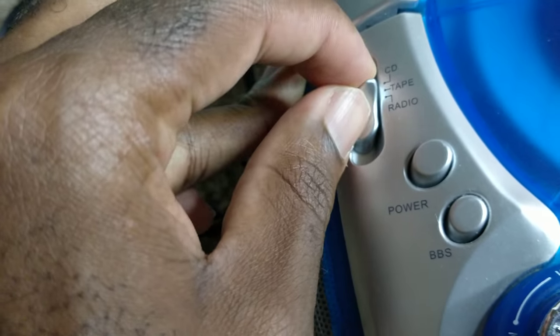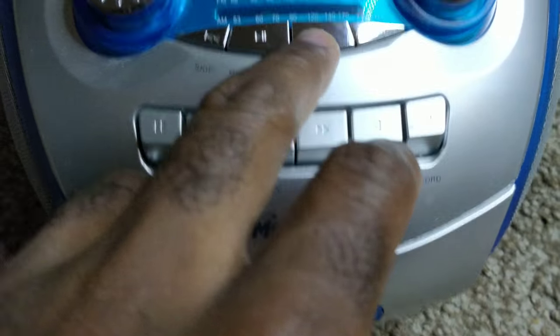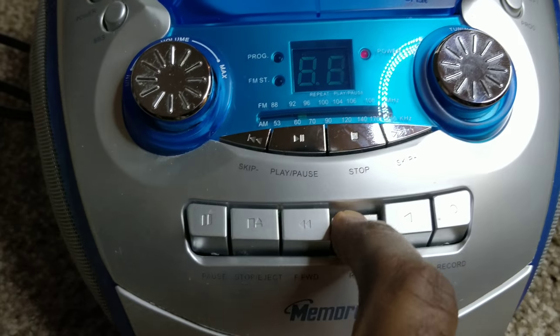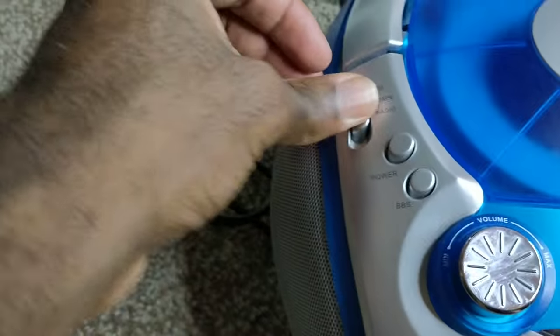This is the CD slot, and this is the tape slot. When playing the tape, it does not play — not sure why.